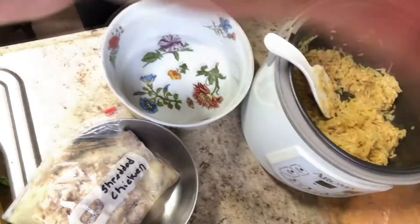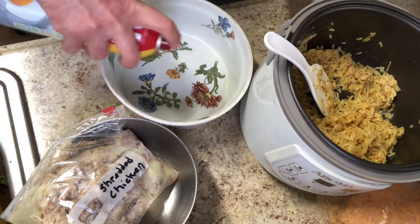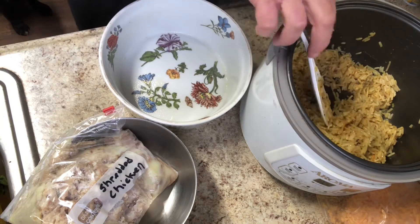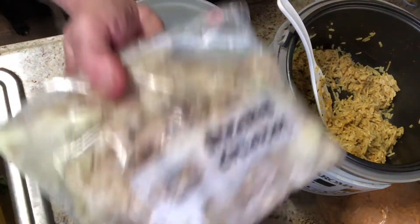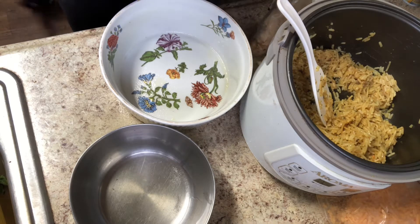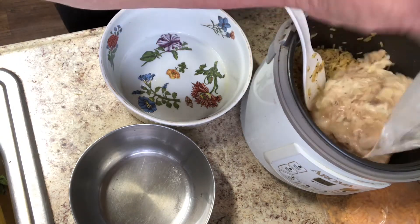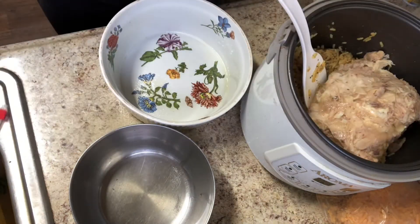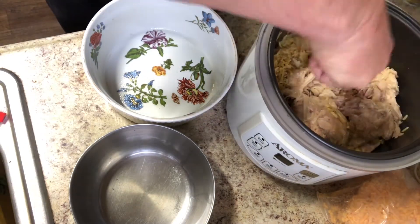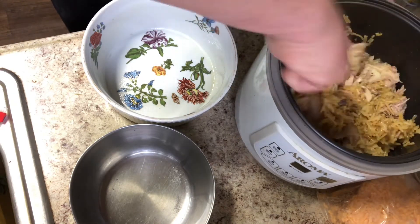I have a casserole dish all ready to go, so I'm going to spray the inside. I always spray the inside with some oil. I'm going to take my shredded chicken and add it to this rice. I probably could have added some white rice to this too, but I know Eddie likes a lot of meat so it'll be rice light and meat heavy — just the way he likes it. I'm going to mix that up. It's all covered and looking good.